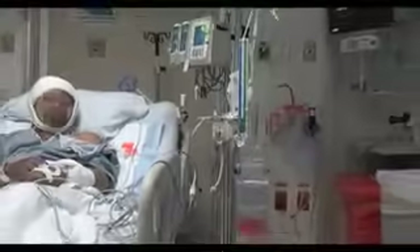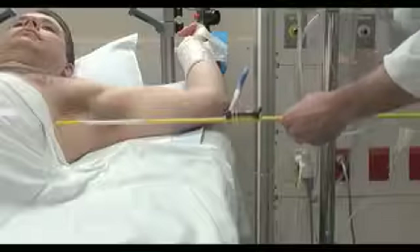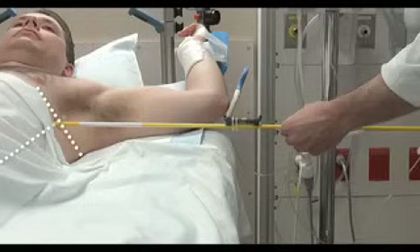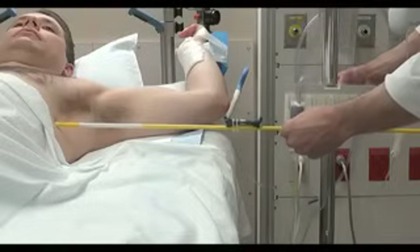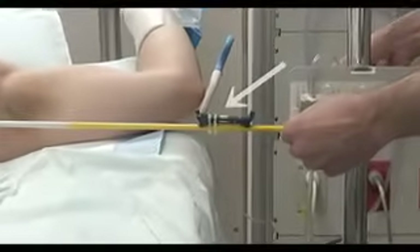The transducer should be placed at the level of the structure of greatest interest. For instance, when cerebral perfusion pressure is monitored, the transducer should be leveled with the circle of Willis. Most hemodynamic measurements are made relative to the level of the patient's right atrium, which corresponds to the fourth intercostal space at the mid-axillary line when the patient is lying in the supine position. Slide the mounting plate up or down the IV pole until the transducer is at the level of the patient's right atrium. A water level can be used as shown here.